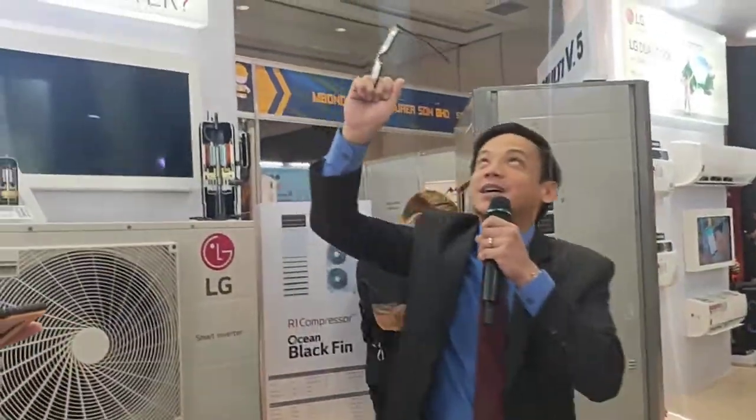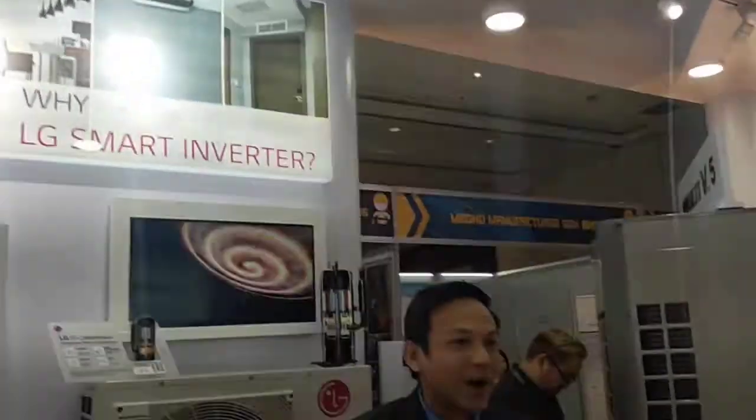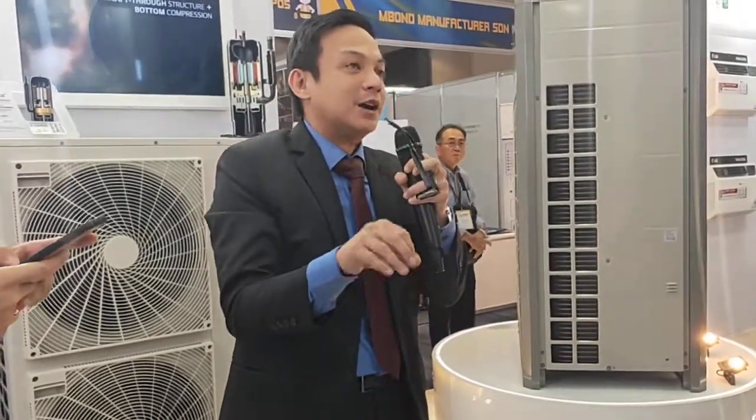If we look at the panel, there are two circular things — those are human sensors. There are two very important roles. The first one measures the temperature of the room. The other one measures occupancy in the room. If there is no one occupying the room, the unit will turn off after 30 minutes.